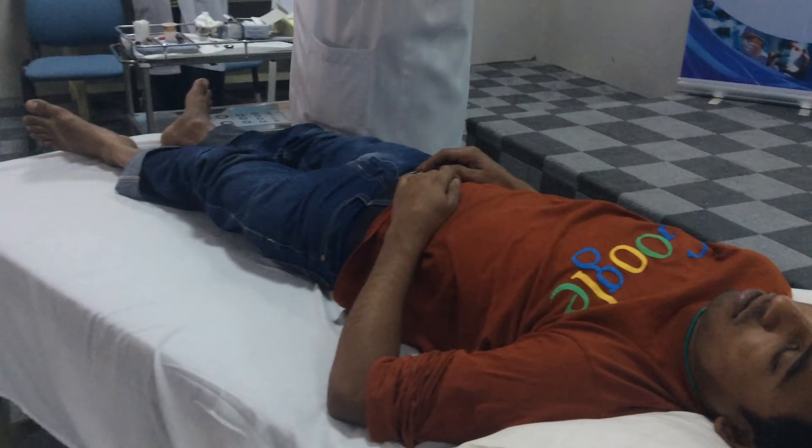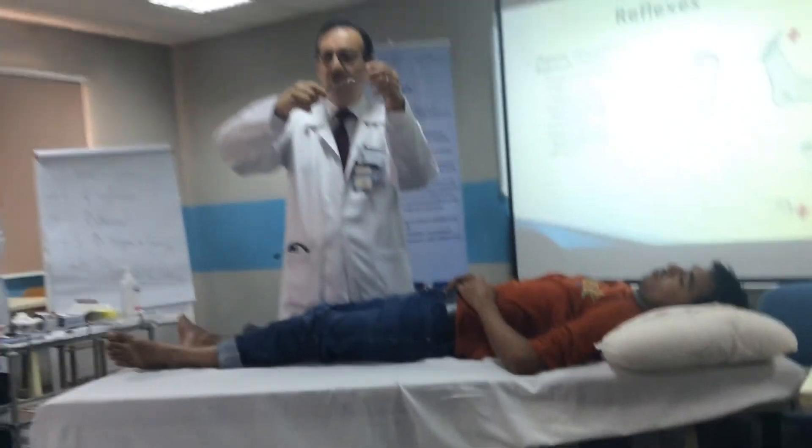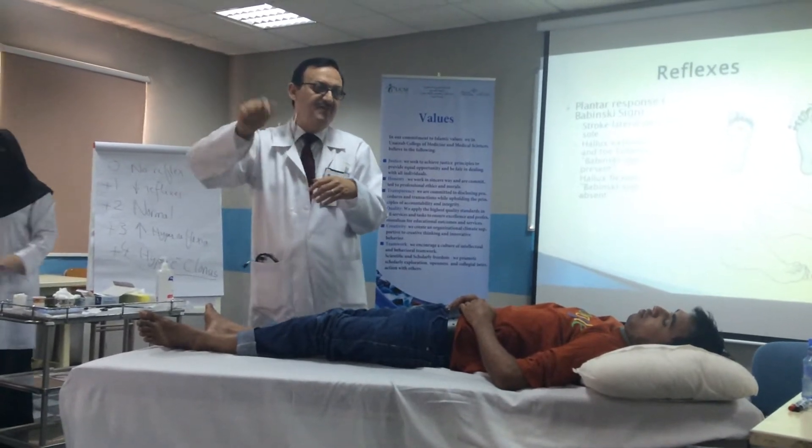I need you to remember how to hold the hammer. Nobody should hold the hammer this way. You should hold it from the tip. You should allow it for a free fall — this way. Free fall.